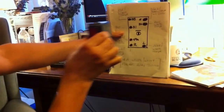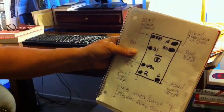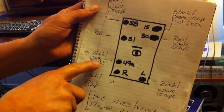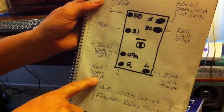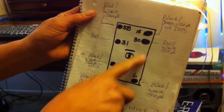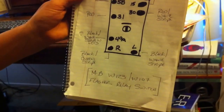This should sit in your dash and look exactly as shown. On the back, there is a number sequence: the 5-8 should be a blue with a white stripe; 31 is red; 49-A is a black with a white stripe that has dots; R is a black with green stripes; number 15 is a black with green stripe that has dots; number 30 is red with a white stripe; and L is a black with a white stripe.